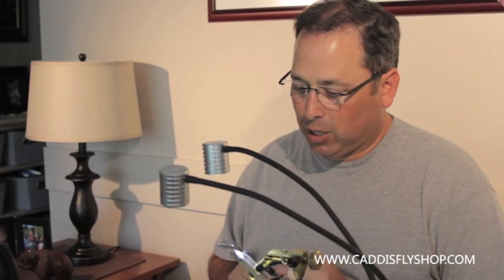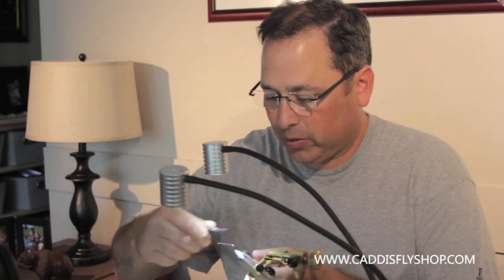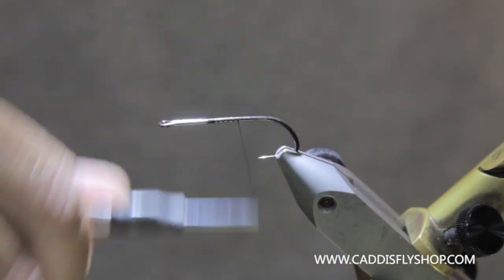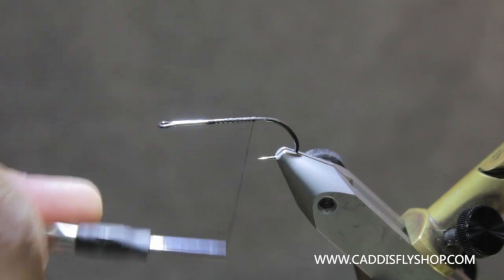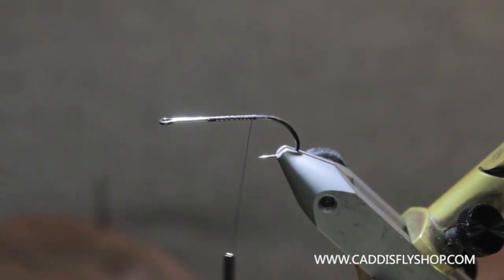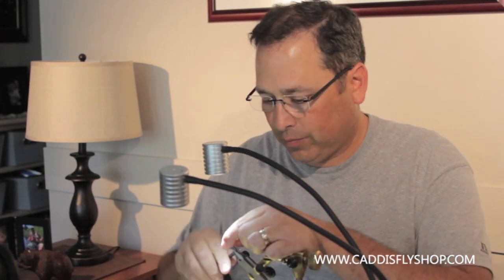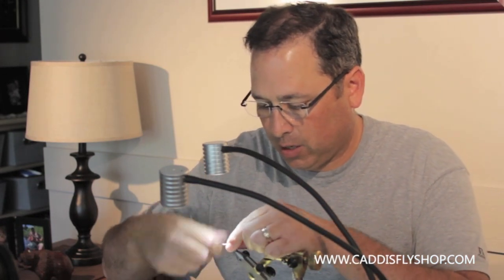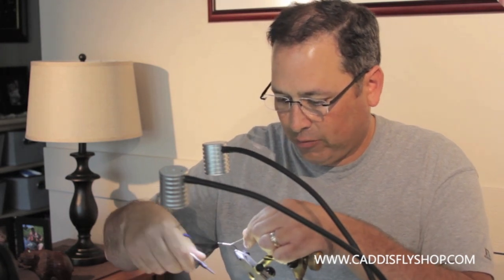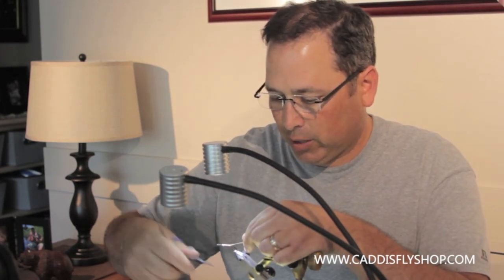Welcome to the Oregon Fly Fishing Blog. We are going to tie a steelhead muddler — a great pattern in the summertime. What I have here is a Daiichi 2141, a stout loop-eyed hook. I'm going to tie in some flat braid, hairline flat braid in gold.